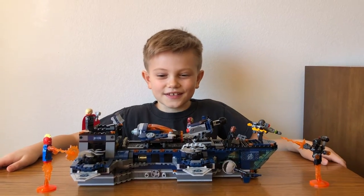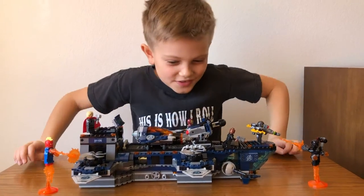Hi, welcome to Taver's Toys and today we're going to be looking at the new Helicarrier.